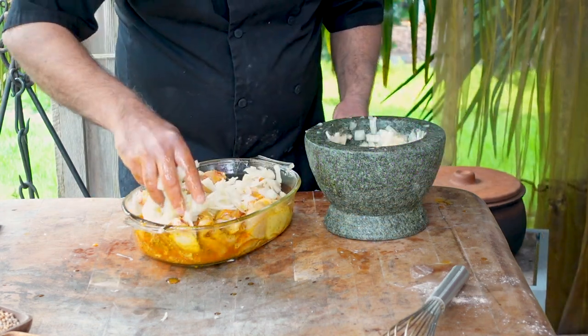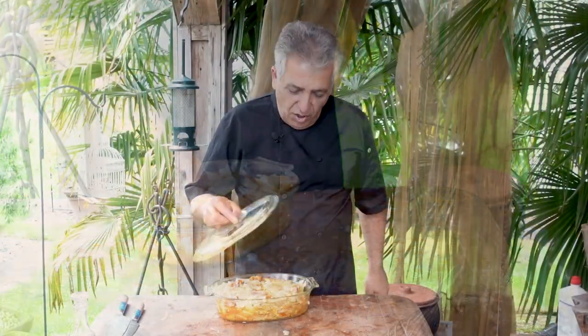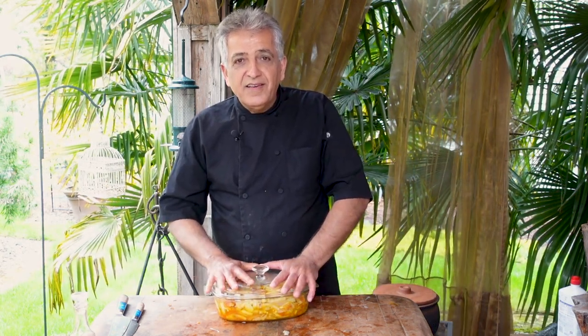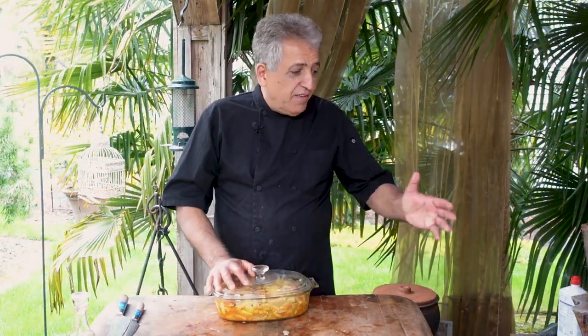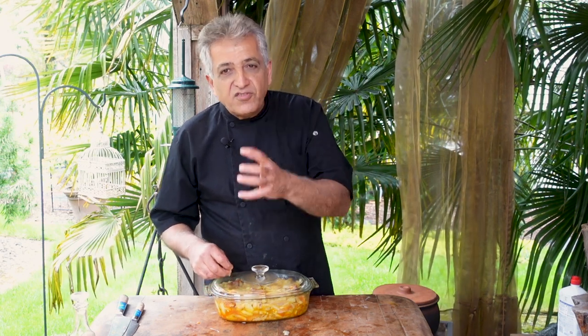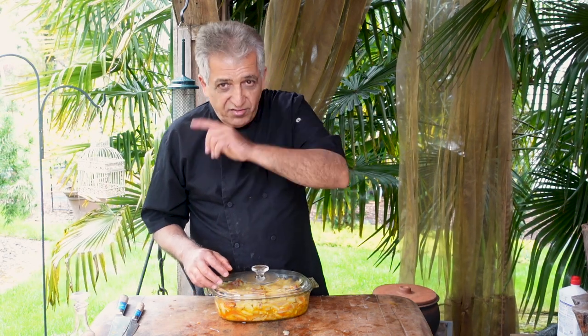Add the onions and make sure all the pieces of chicken are touching some onion. Cover your chicken and store it in the fridge for two hours to marinate. Later, I'll take it out and start grilling. I'll show you how to grill the chicken very slowly — when you grill on very high heat, the top gets burned and the inside stays raw. The trick is a slow grill, which takes about 20 to 25 minutes. See you in about two hours.